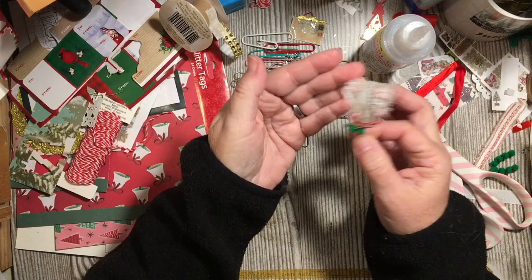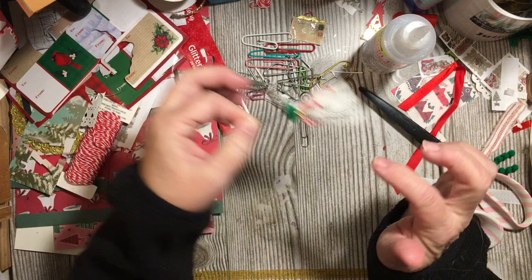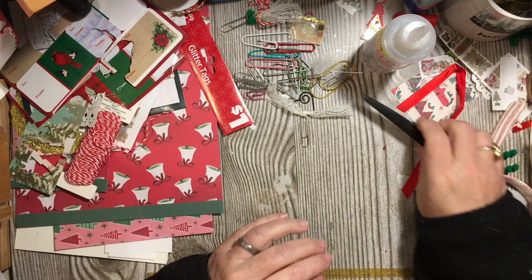This will be able to go either this way or this way in my journal, and we have one, two, three pieces on it. I love it. So next let's move on.